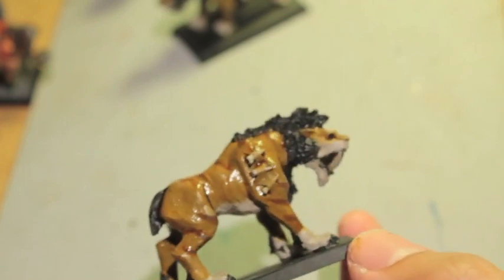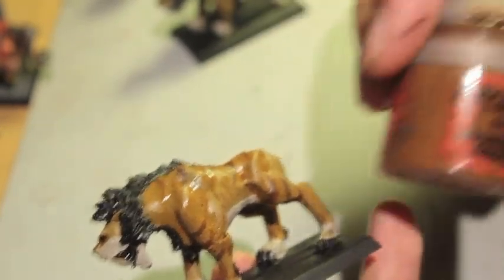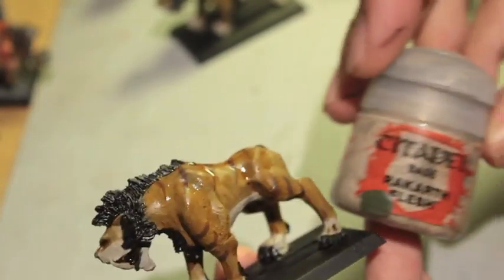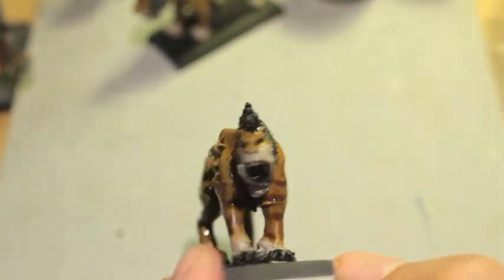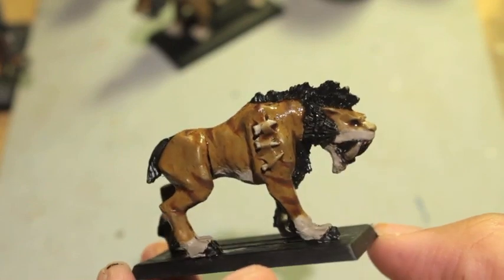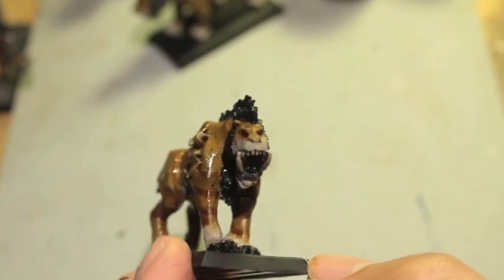What's up players, it's War Boss Tay, and today we're going to paint up this saber tusk — base coats and shades. The paints you're going to need are XV-88, Mournfang Brown, Triad Bark, Abaddon Black, Rack Art Flesh, and Agrax Earthshade. Stay tuned to see how I paint our little saber tusk tiger. Thanks for all the new subscribers, don't forget to hit the like button, leave a comment, and thanks for all the support. Hope you're having a happy Easter weekend.